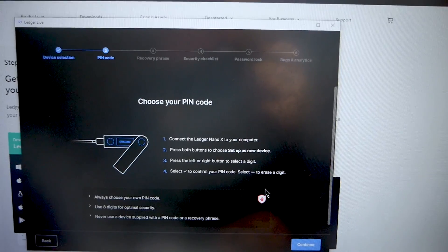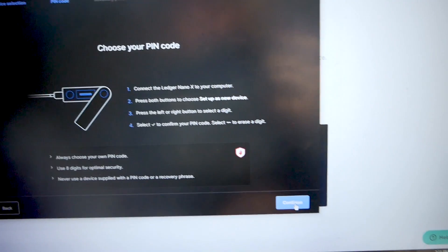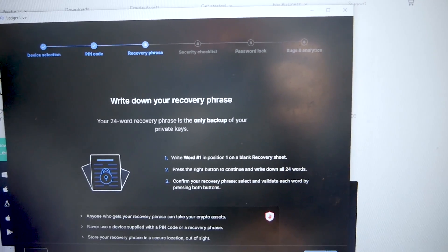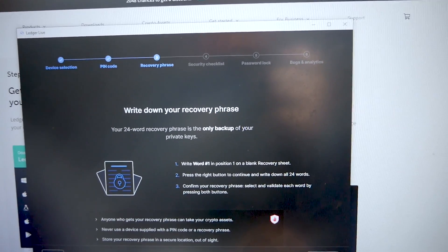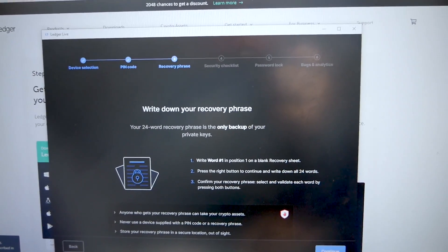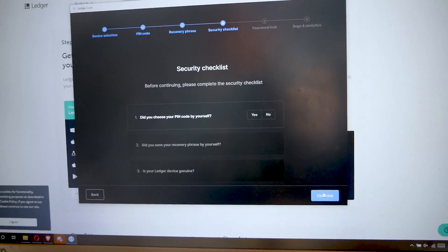Now what it's going to ask you for is a pin code. When you go through and set up the device it will already have you do all of this, so you should just be able to go through. Then you're going to get your recovery phrase — remember, this is your 24-word phrase that you need to write down on three separate pieces of paper. Store those pieces of paper in different places and keep all three safe, because if they get destroyed and you lose access to your Ledger, you're actually going to lose all of your money.